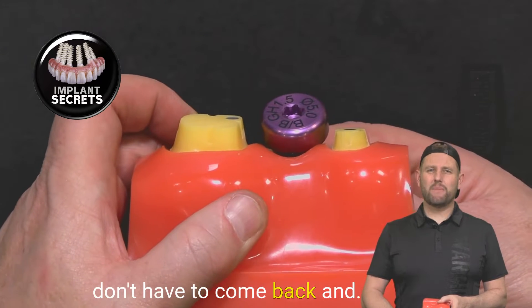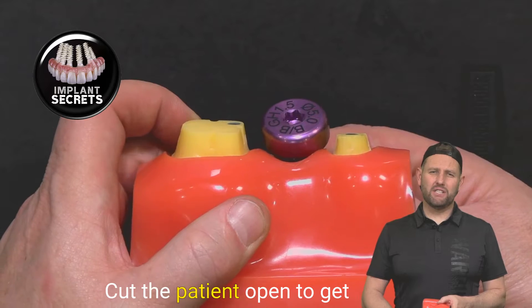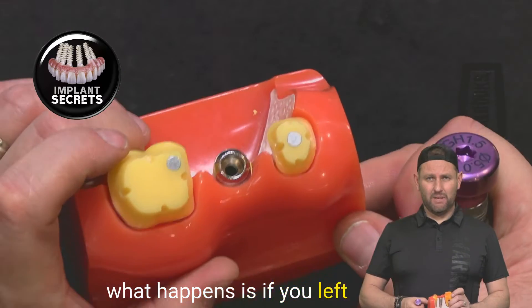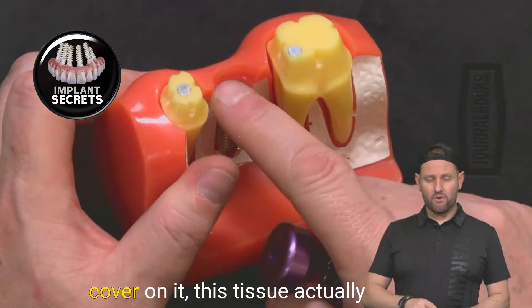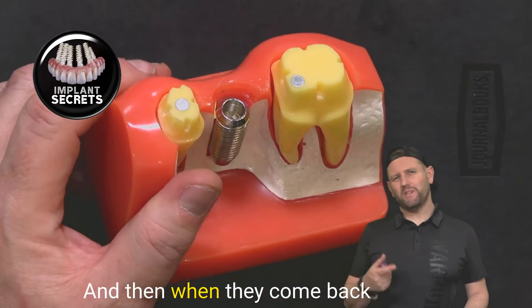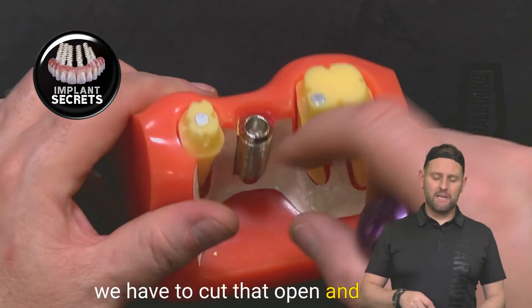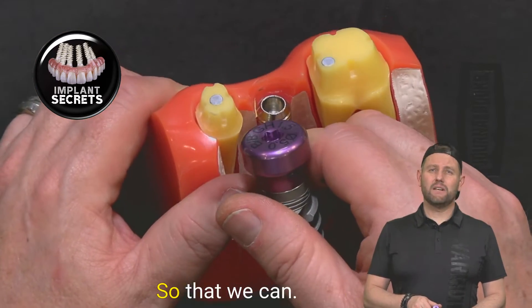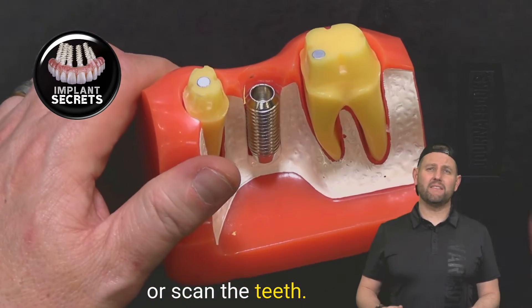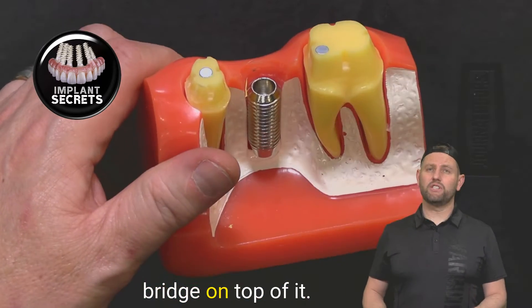That makes it so that you don't have to come back and cut the patient open to get access to the implant. Because if you left it and just put a cover on it, the tissue actually fills in over the top. Then when they come back, we have to cut that open and put a tissue former in so that we can take an impression or scan the teeth later on to build a bridge on top of it.